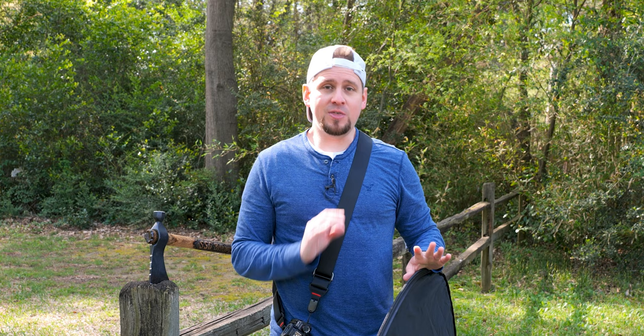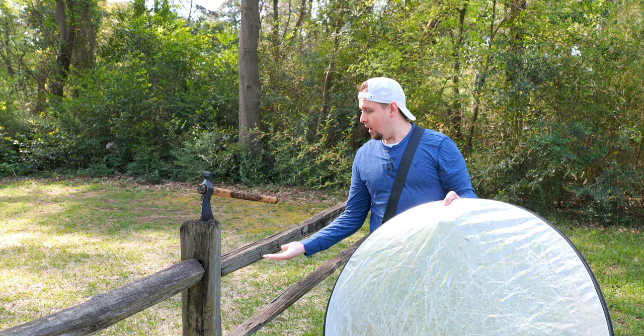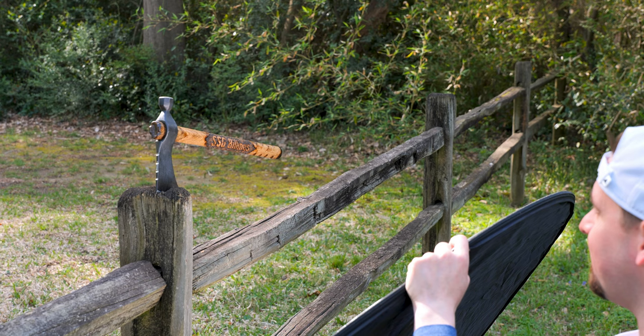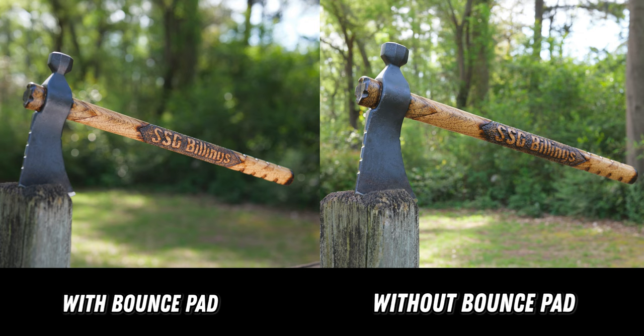Tip number three, and this is single-handedly one of the most impactful things I've ever done for my photos outside of lighting, is to use a reflective bounce pad. What this does is put some light up underneath the shadows of the tomahawk. Do you see the difference? When I do this — boom — you see the light being reflected into the dark areas. Just look at the difference in these photos. It's a stylistic choice but it adds a little extra flair that people are going to say wow to.